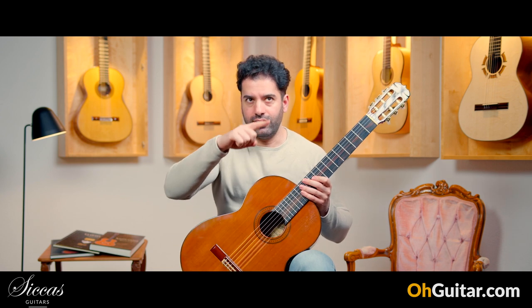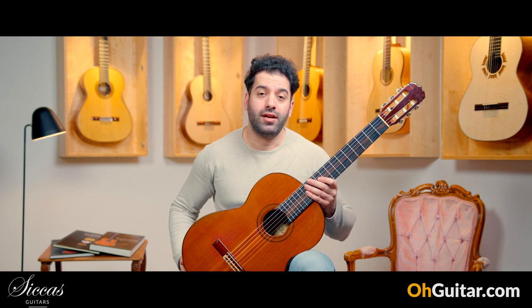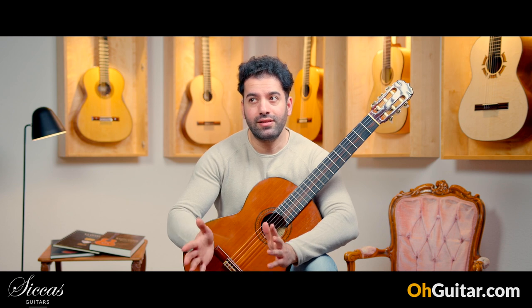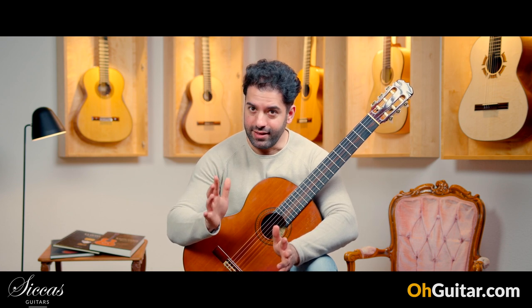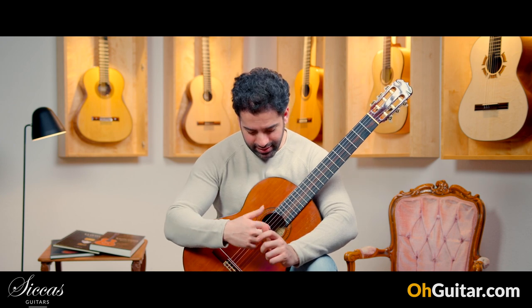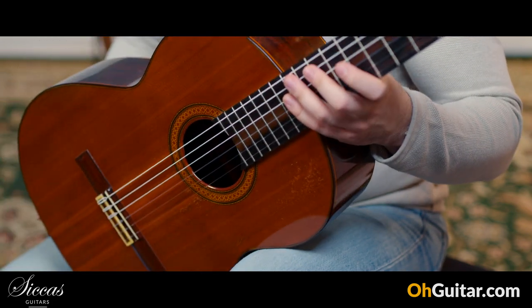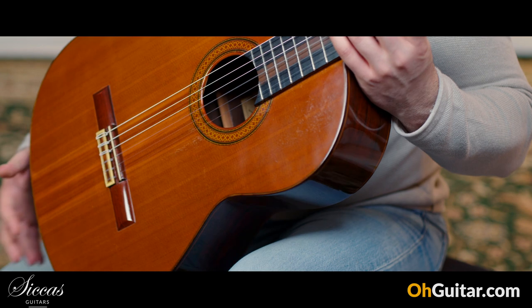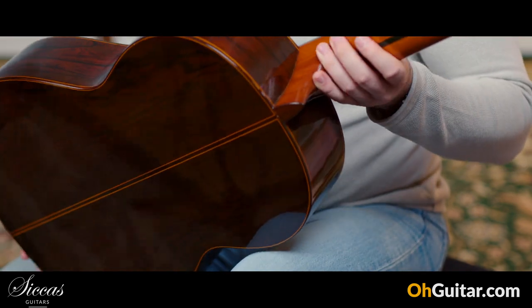Mariano Tezanos was the luthier who built the Segovia guitar in 1968, and this guitar is from 1967. It's beautiful, very light, and a very nice guitar. It has a cedar top and Brazilian rosewood back and sides.